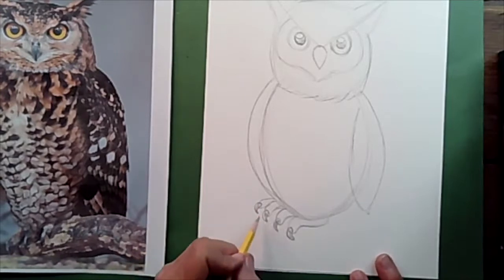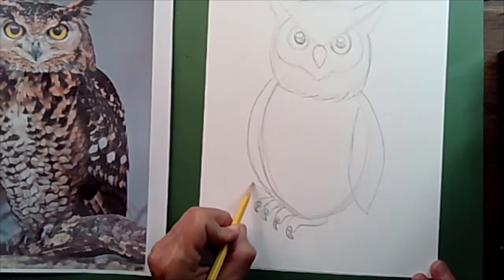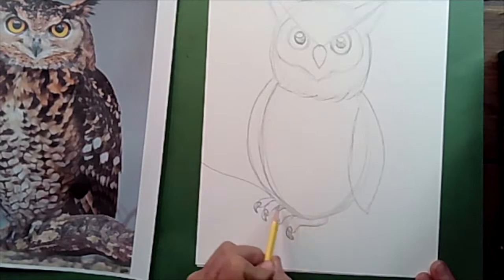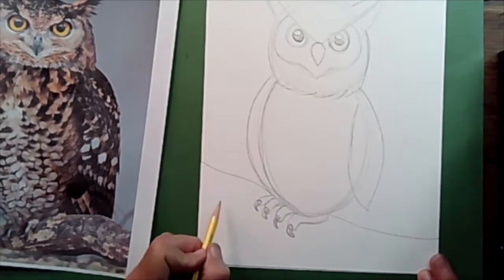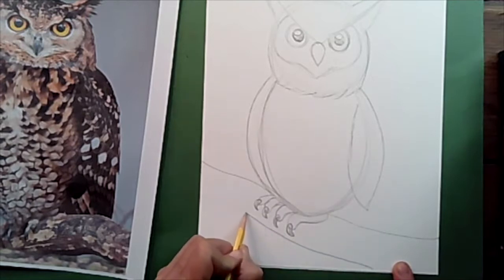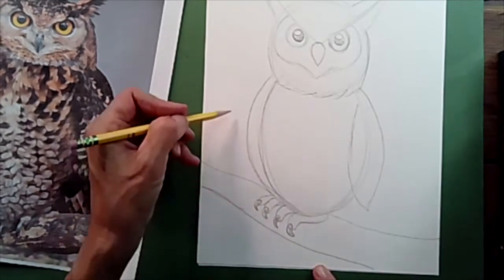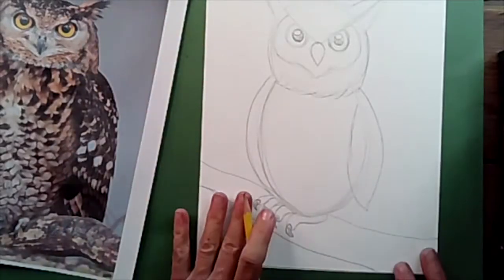Make sure his feet are attached to the branch. Starting right under his body, carry a line all the way off the edge of the paper, then match it on the other side, curving it up slightly so the branch is wider in one direction. Continue the branch off the edge of the paper. Keep it simple — if you want more branches and leaves you can add them later, but we have a lot to draw today.